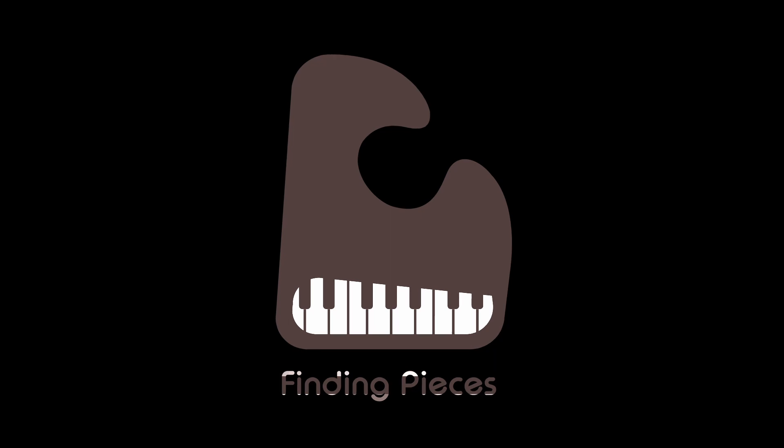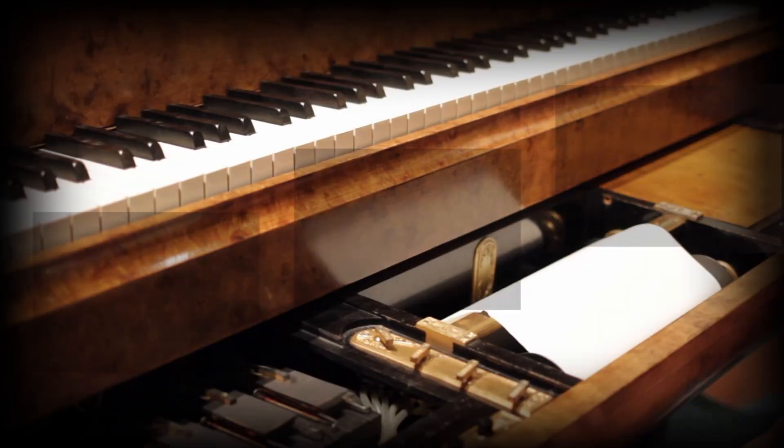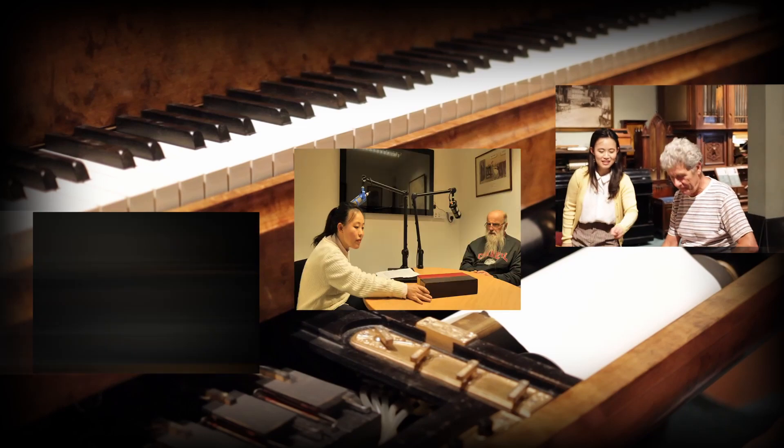Welcome to the second episode of Finding Pieces. We're in season one on piano rolls, and today we're going to ask the how questions: how do piano rolls work inside a piano, and how do people make piano rolls? You're listening to Finding Pieces, a podcast on pianos, people and music.